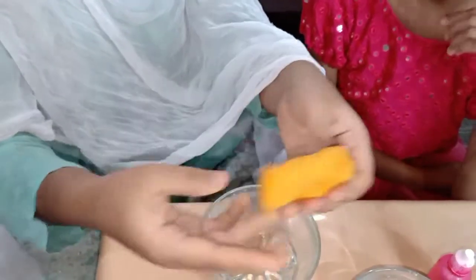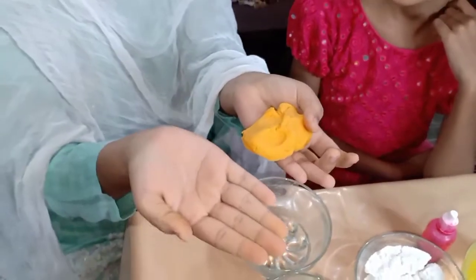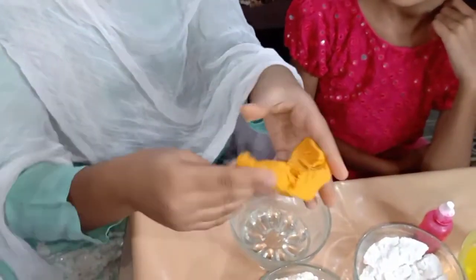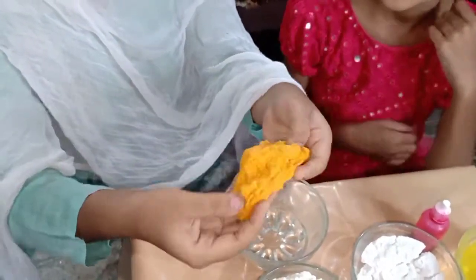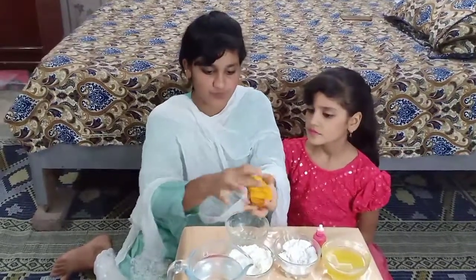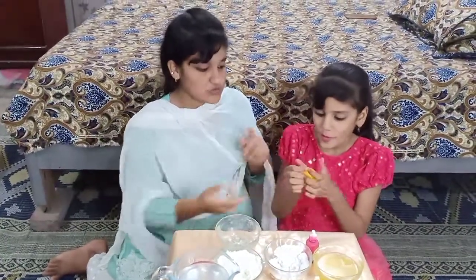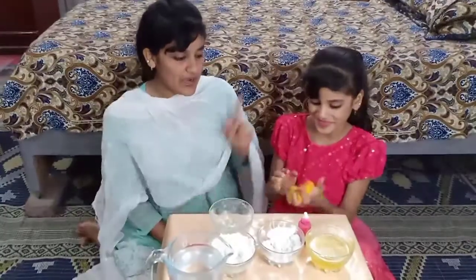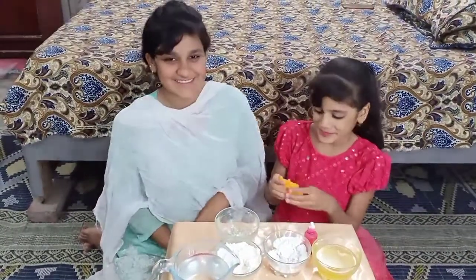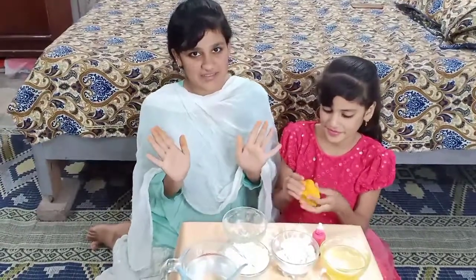So guys, you can see it is covered very well. When this comes together, I'll mix it up and it's very good. So if you find a way to make this clean, I'll mix it up. We are ready for our first plate, now we are ready for our second plate. Wow, how good it is!